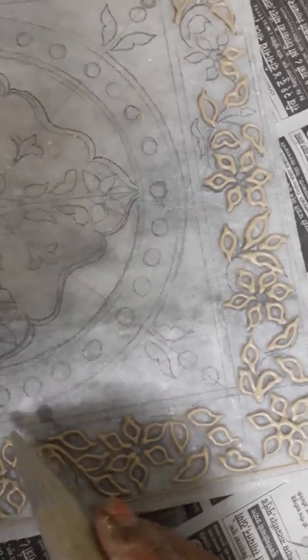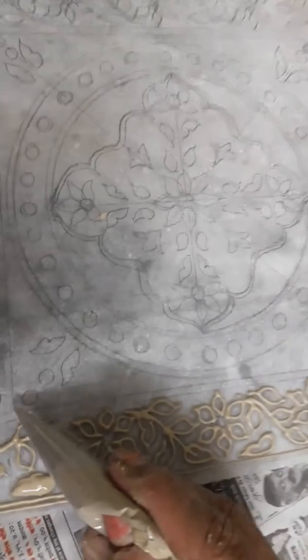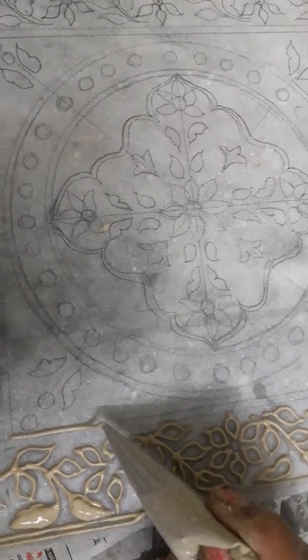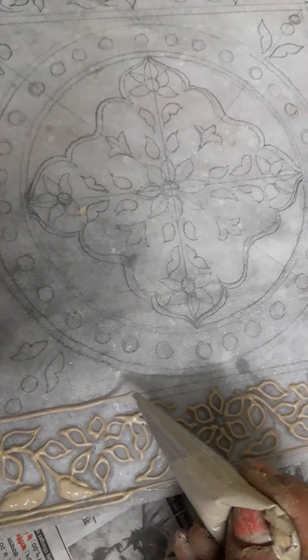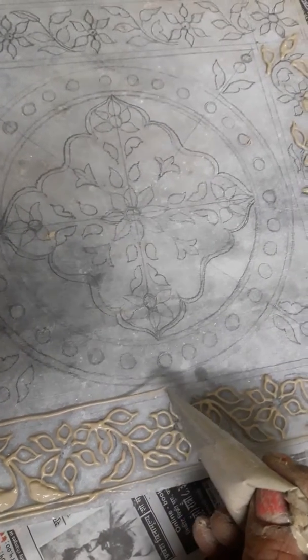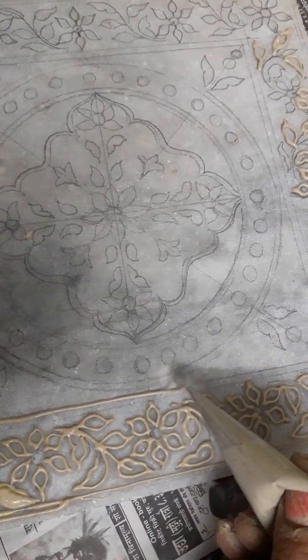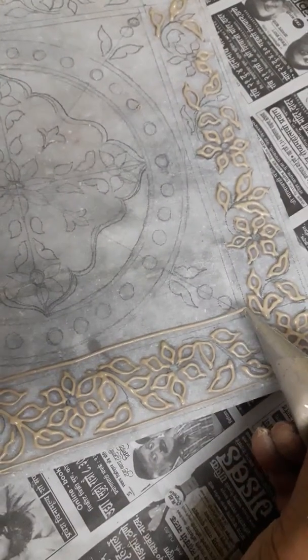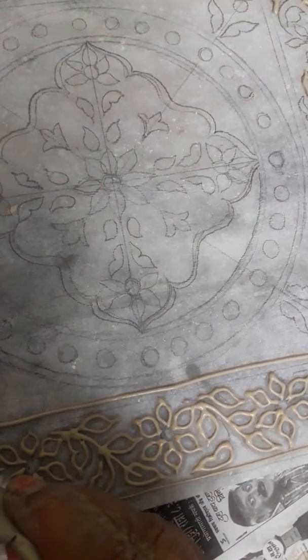I will also show you how to do the lines here. See, this way — and the second line, this way.